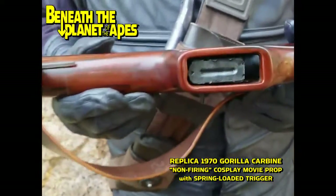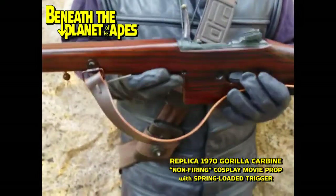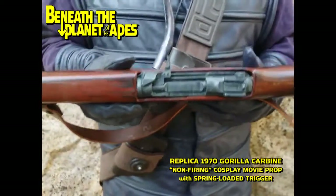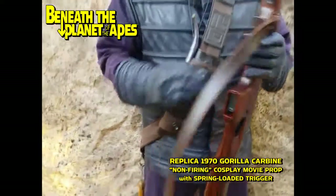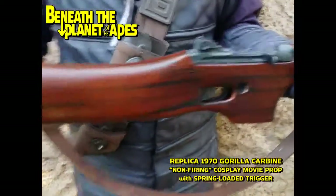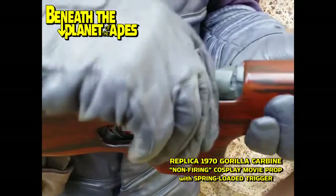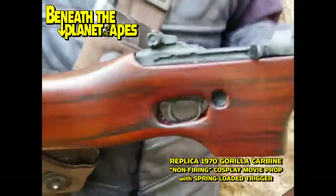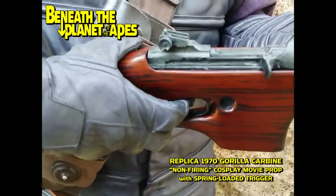Let's take a look at the magazine and the dummy receiver. Flip it around — that dummy receiver is exactly that: does not work, can't be made to work. But the spring-loaded trigger does work.